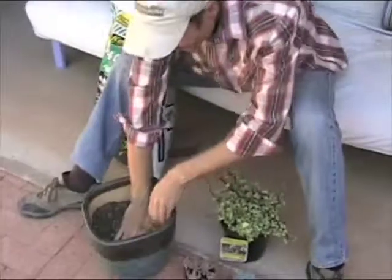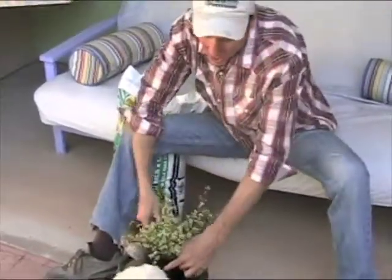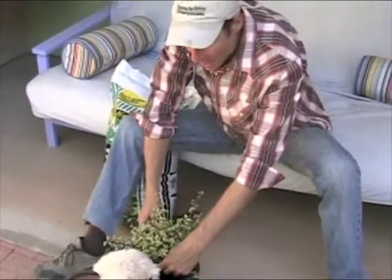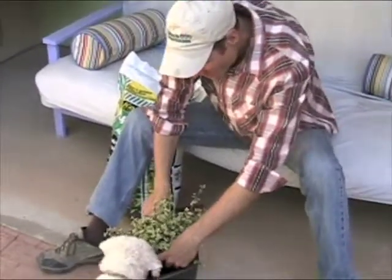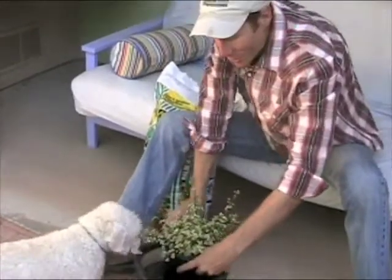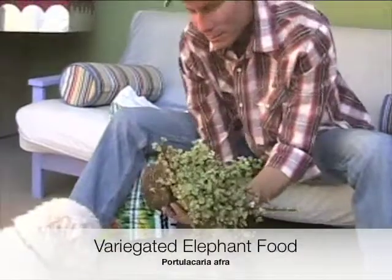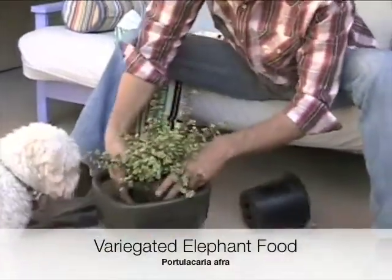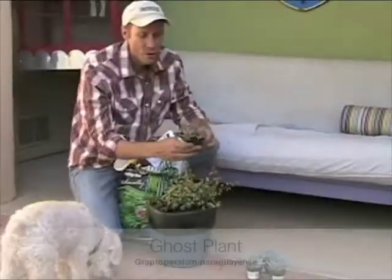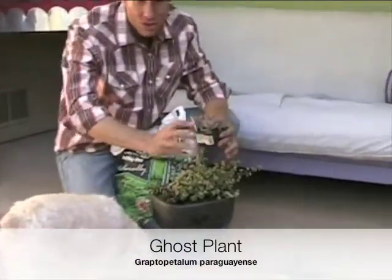This is my dog Macy, who's helping us out. I want to orient the biggest plant to the back of the pot, putting it so that it sits about at the same soil level as the rim. I'm going to take the big plant out of its pot and place it right in. A little ghost plant — this is a graptopetalum — and this is eventually going to trail over.